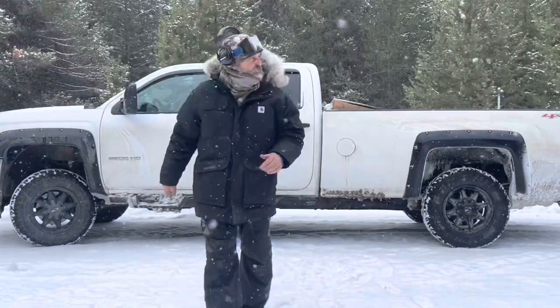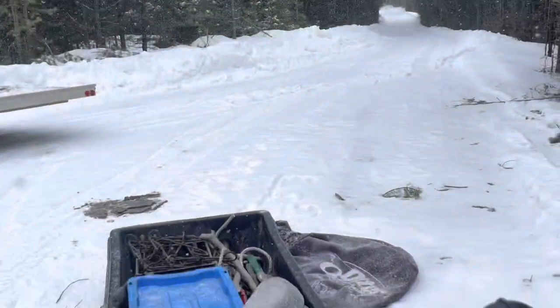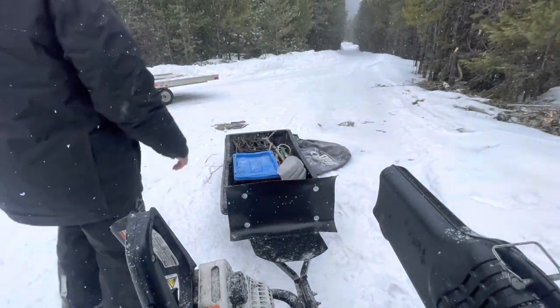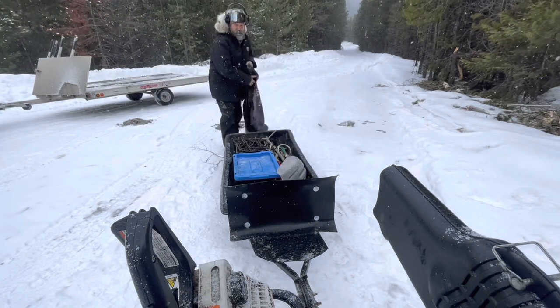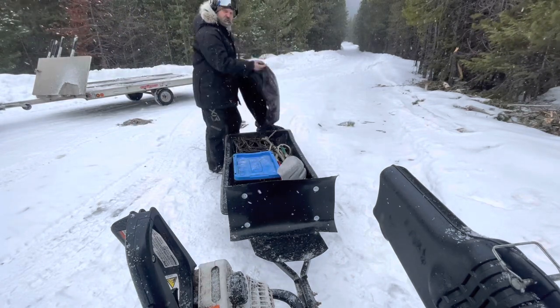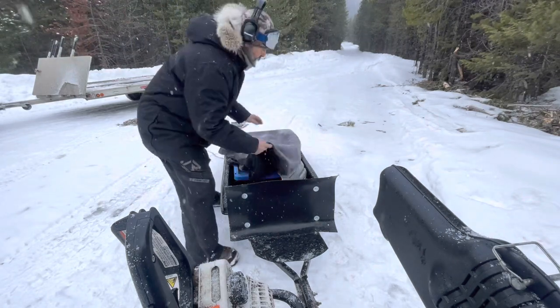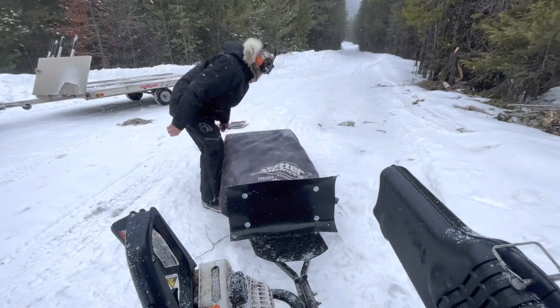I started wearing hearing protection. I was getting headaches after about 40 miles on the snow machine, so I started putting them on and that's nice.